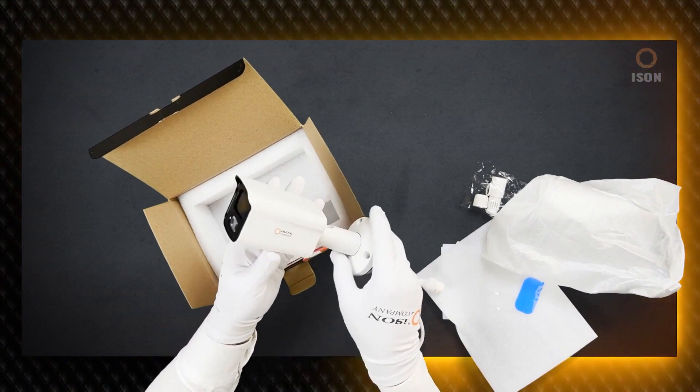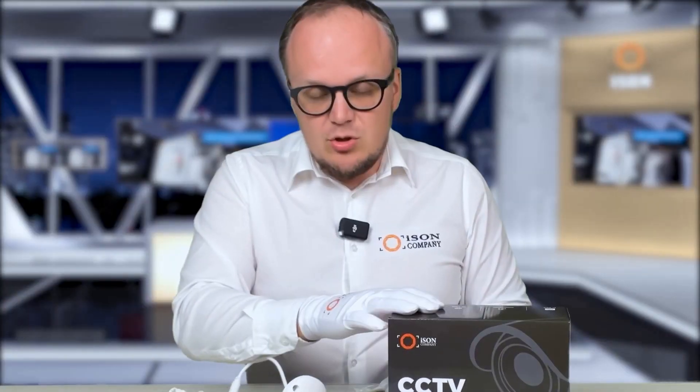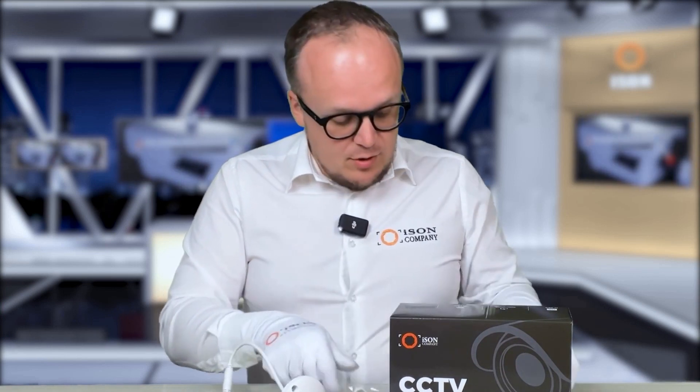The warranty on it is 3 years, as well as on all ISON brand equipment. In addition to the camera and the box, the kit traditionally includes fasteners, protective caps, and a set of all instructions. Subscribe to our YouTube channel so you don't miss a new video.